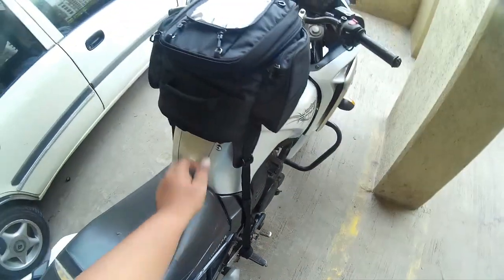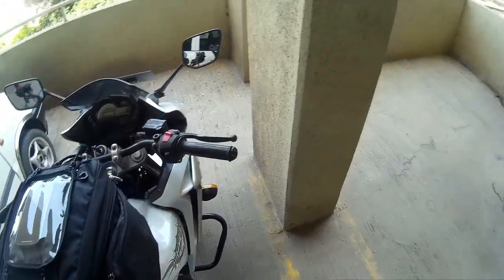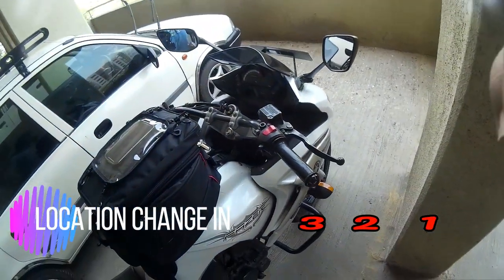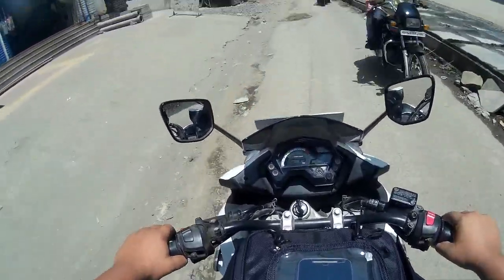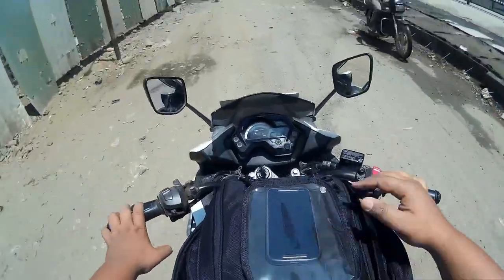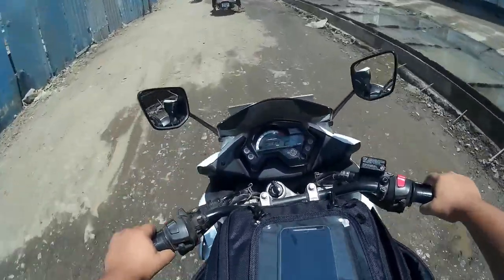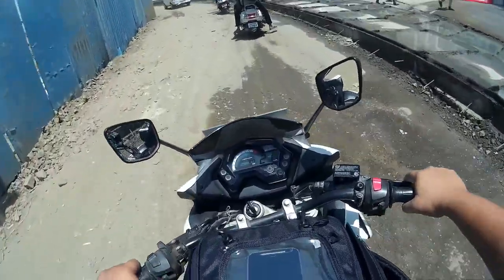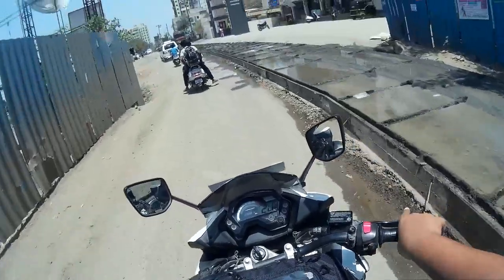This is a completely secured tank bag. The bag stays secure and firm — even on this road it is not moving at all. I recommend it, give it a try.